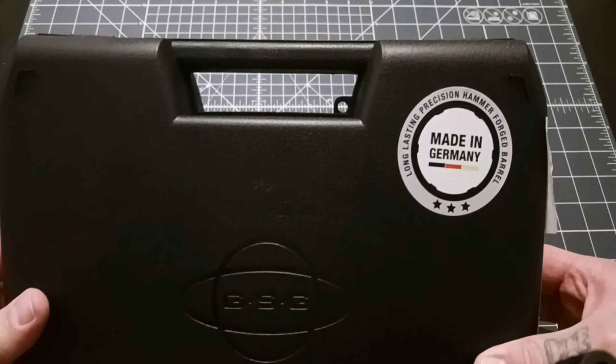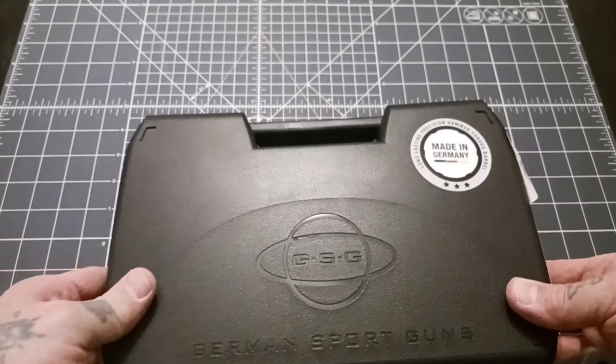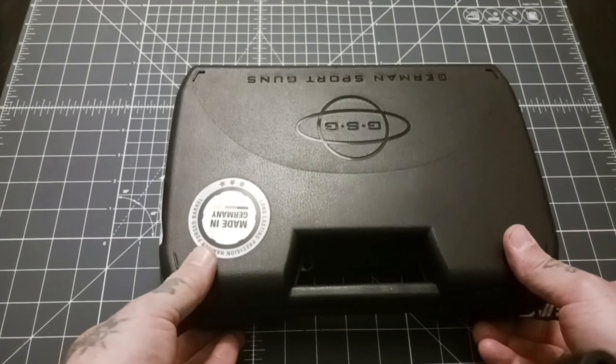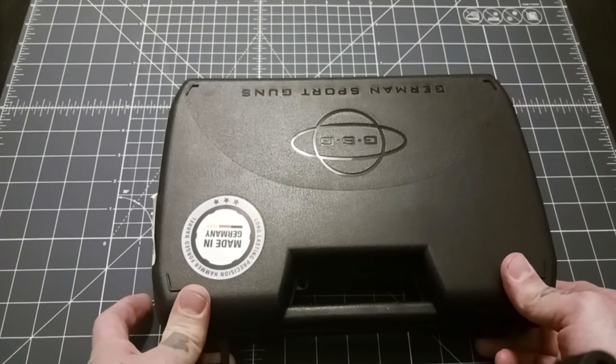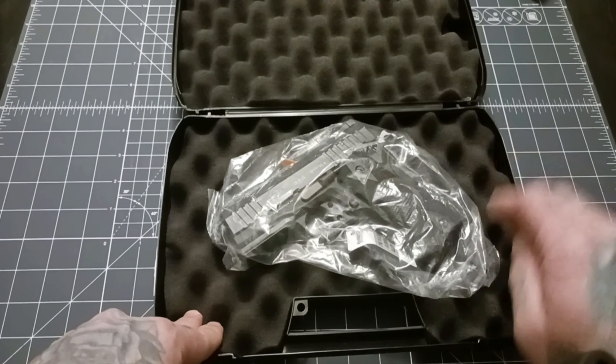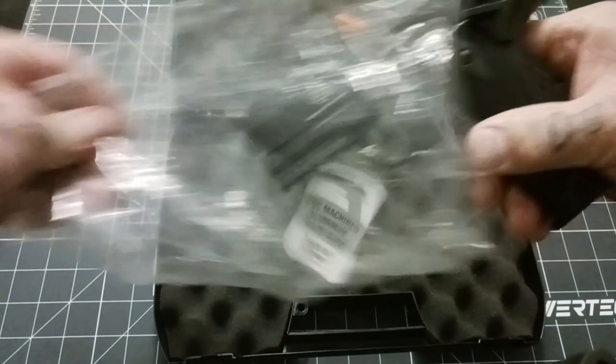We'll take a look here. Made in Germany — long lasting precision hammer forged barrel. That's a good start. Nice case. Let's flip it around and see what the Germans have provided us. We have our firearm in a bag here. Let's get this out of here before it suffocates.